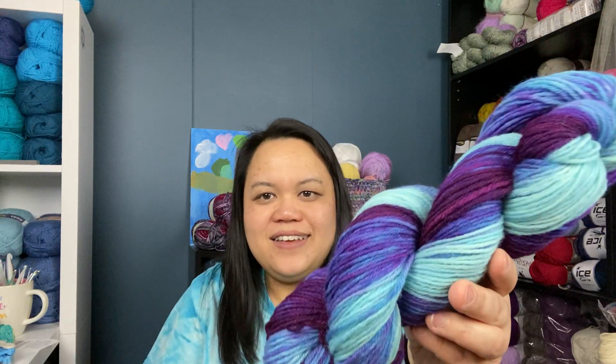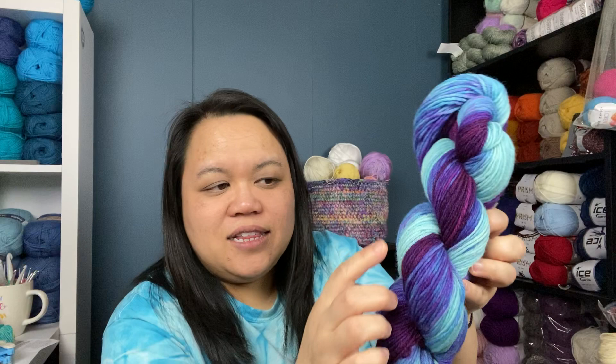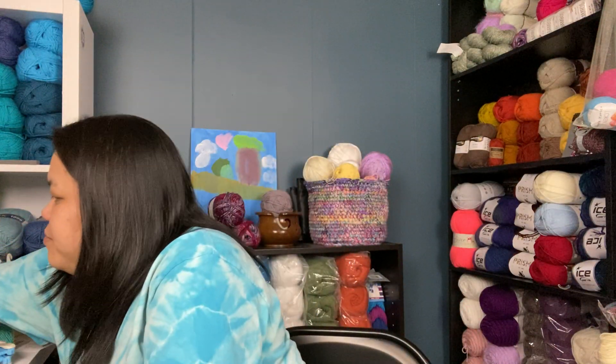This next one is my absolute favorite — I was amazed at how it turned out. It's gorgeous — you have deep maroons going to purple, then to a blue with speckles, then to an ice blue. It is so pretty. To dye this, I hand-rolled the yarn into a ball, then added purple food coloring with magenta and teal all in one pot, and submerged the ball of yarn into the hot water.